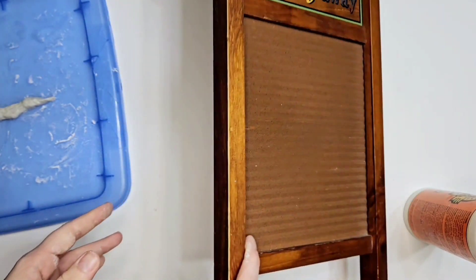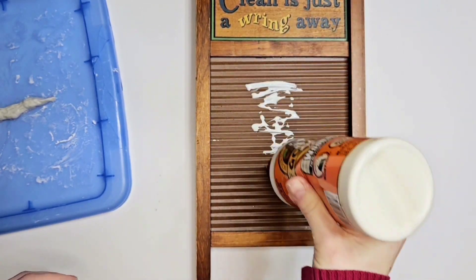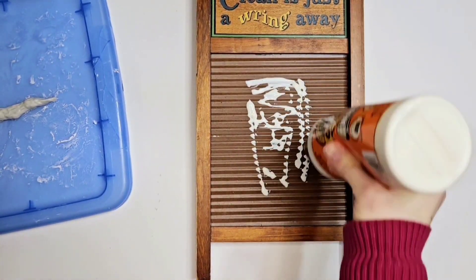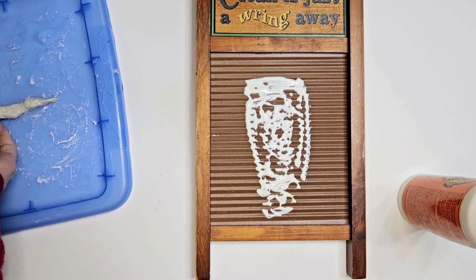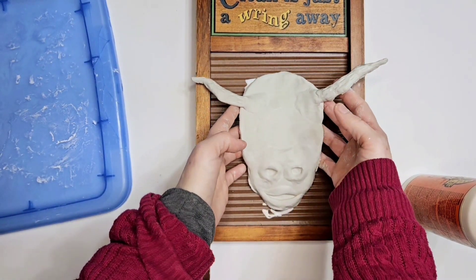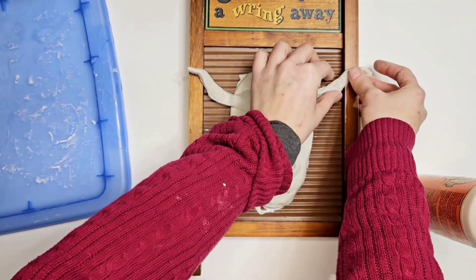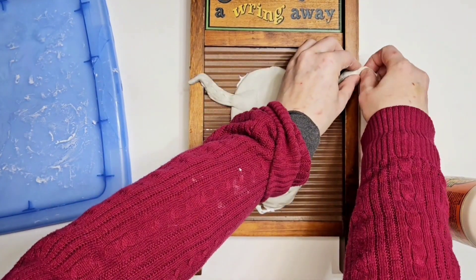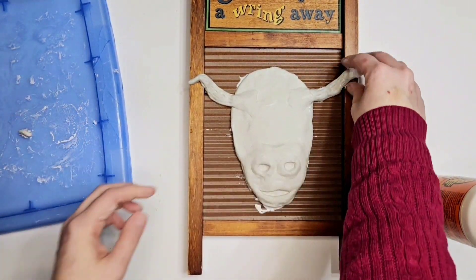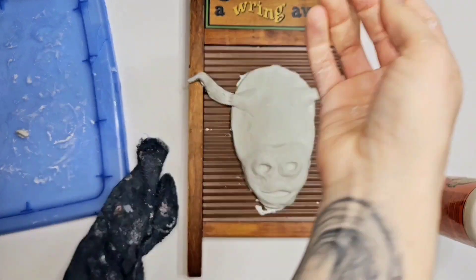I did little grooves in the horns to give it some definition. Now this is a washboard — it's not vintage or anything so I was okay using it. I thought this would be a super cute idea, so we're gonna wrap the horns on there a little bit. I put down some wood glue and I'm just getting everything set in place, then I'm gonna glue the horns down.